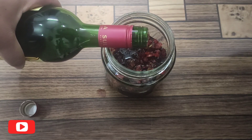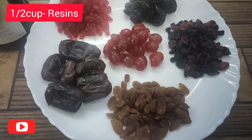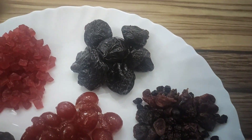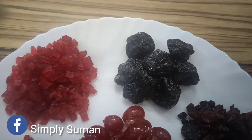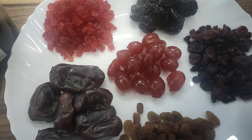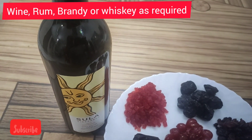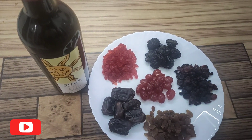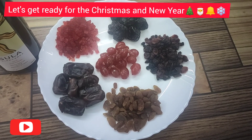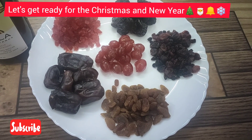Without wasting time, let's get started. For this we need dry fruits. I'm taking half cup raisins, half cup mixed berries, half cup prunes, half cup tutti frutti, half cup dates, and half cup candied cherry or corona. You can adjust according to your taste or change the fruits — you can use dried kiwi, strawberries, or whatever you like. Right now I have these, so I'm using them.